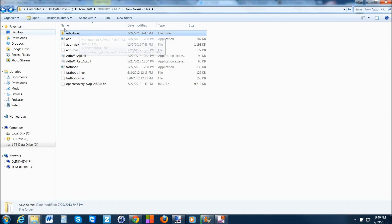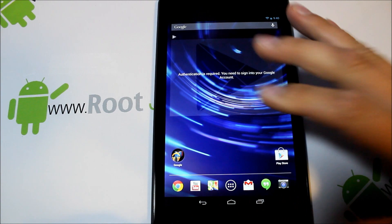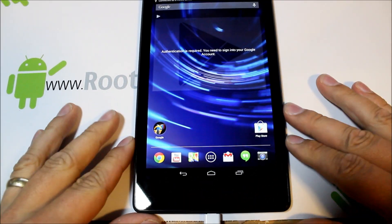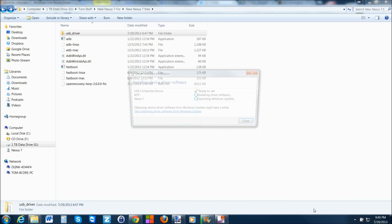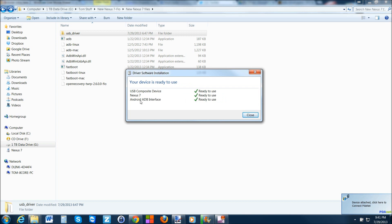Once you've got your USB drivers installed it's pretty simple from there. Go ahead and plug in your USB cable to the bottom of the device and make sure you have a good connection, and let your computer install the drivers. You should see the drivers being installed here — USB Composite, your Nexus 7, and then Android ADB Interface. It's very important that you see the ADB Interface for this to function correctly. Now all your drivers are installed correctly and we can move on to the unlock procedure.